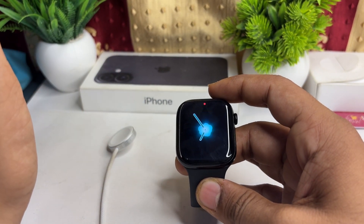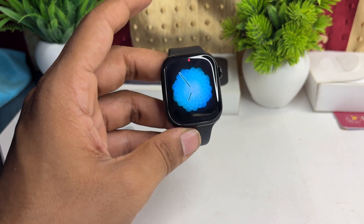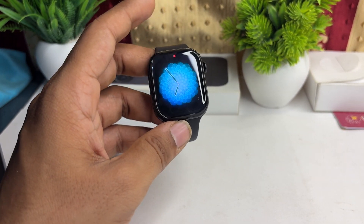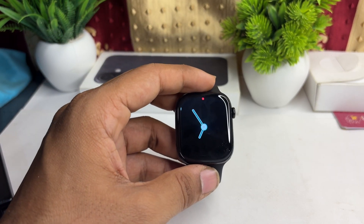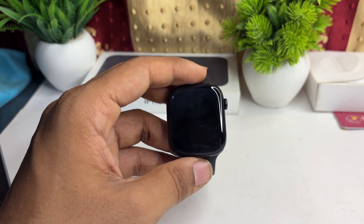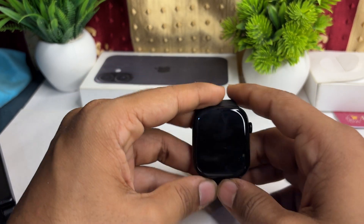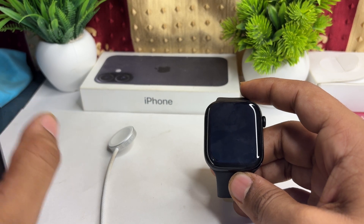You can also use the Apple official power adapter that comes with a 20 watt power supply. The 20 watt power supply is a good and balanced amount of power to fast charge your Apple Watch. If you use any third-party charger that comes with more power, this can damage your watch battery.